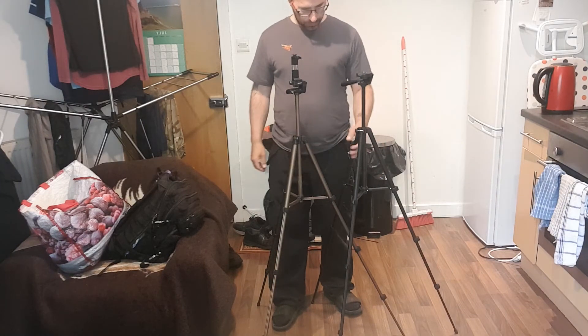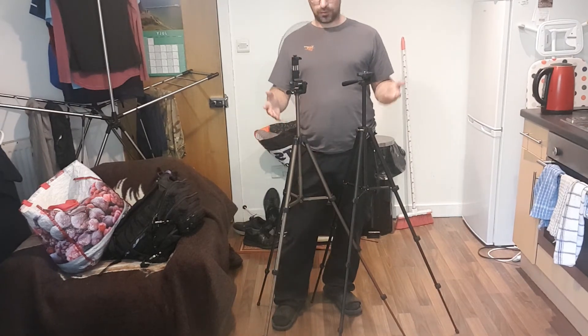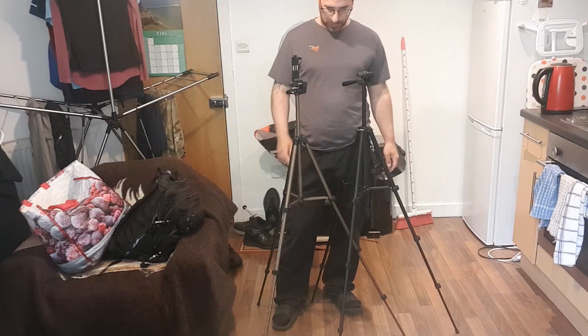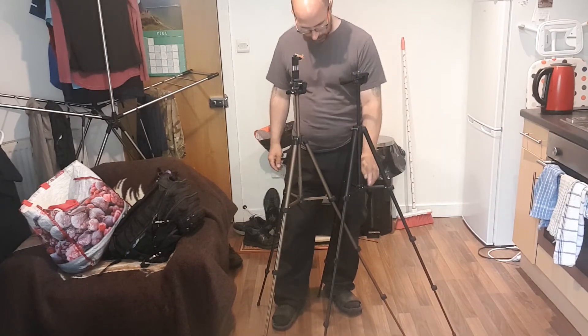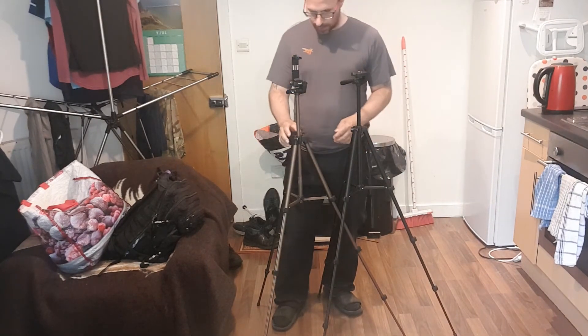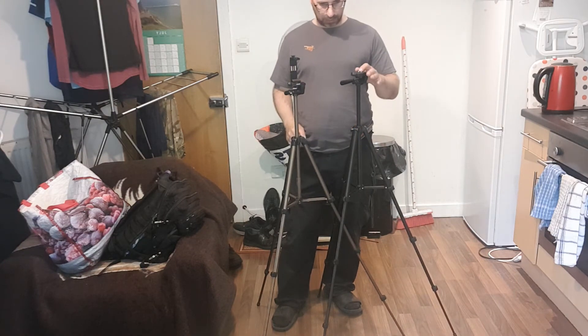It's similar but this one is stronger than this one. I've got two tripods now so I'm going to keep it as it is. This one is probably going to get more wear and tear because obviously taking it out in the field, it stretches because of the temperature.